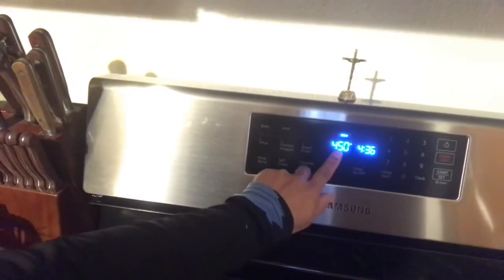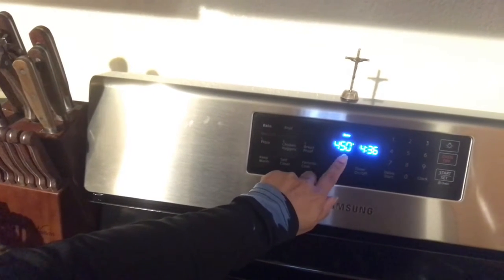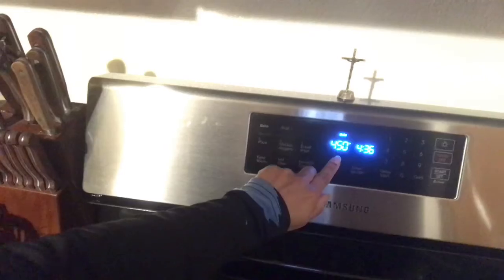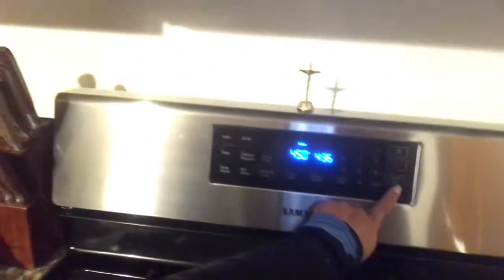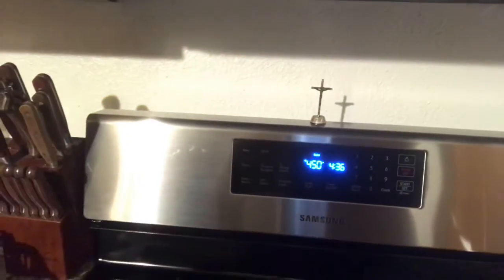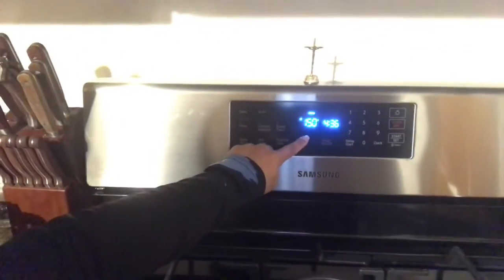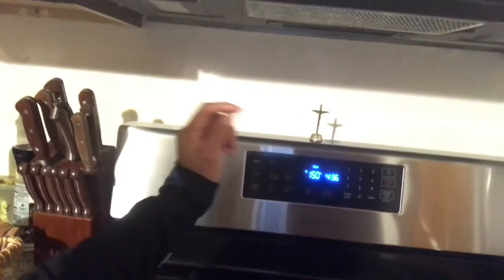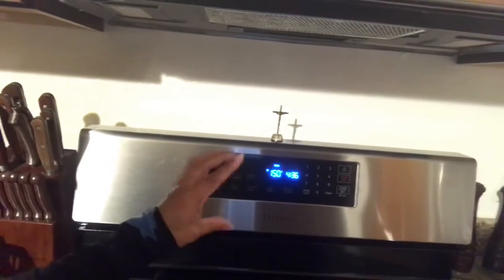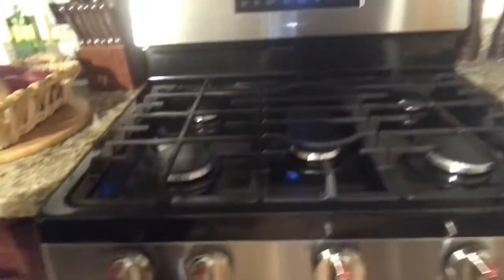After that, I set the degrees that I want. I press the start button to preheat the oven to 450. Right now the oven is at 150, so once it reaches 450, I will put the pizza in.